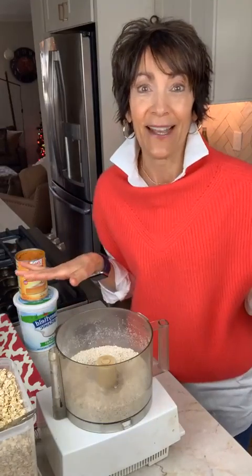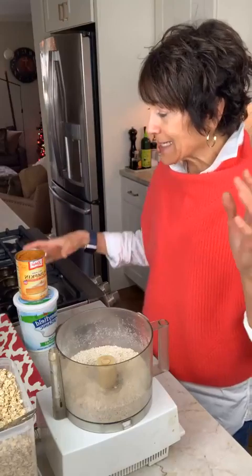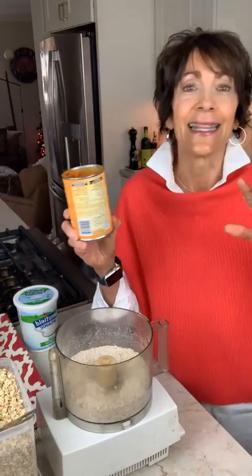Then it's just a matter of adding all the other ingredients — it's so easy. I'm going to start with the pumpkin. As I was standing here before going on live, I took a peek at the Nutrition Facts label on the pumpkin. Basically, this is just 100% pumpkin.